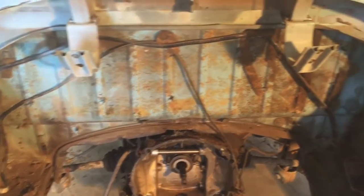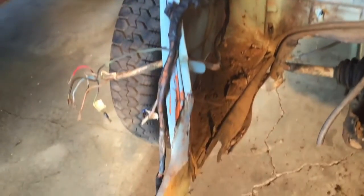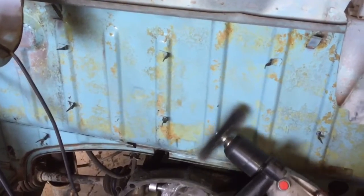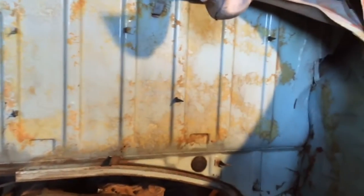The engine bay minus the engine — now I'm going to clean up as best I can all the dirt and grime. That's about all I wanted to do, just kind of get the grime off of it.